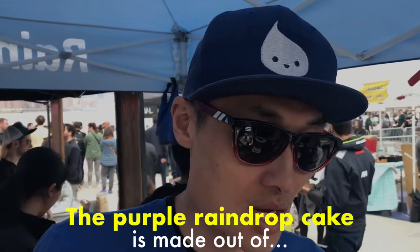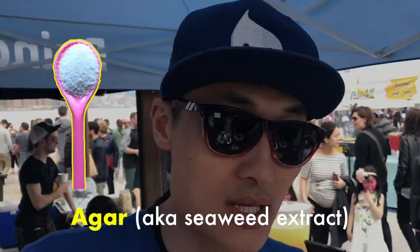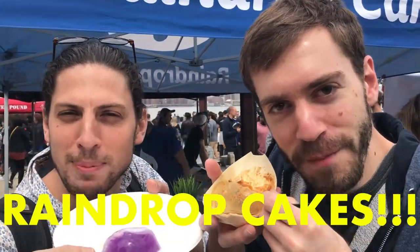The ingredients are pretty simple. The purple raindrop cake is made out of purple bube, which is a purple yam, agar, some sugar to sweeten it a little bit, and water. Today's forecast: raindrop cakes.